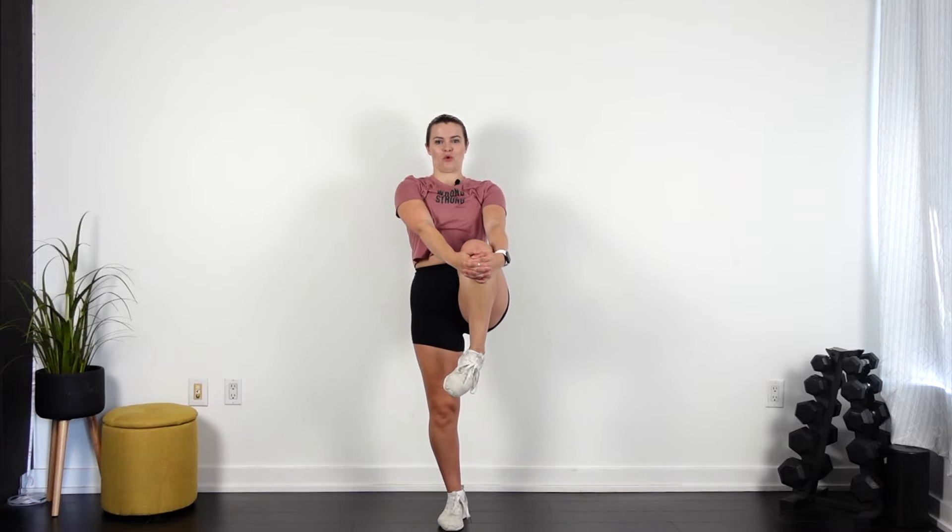Pull. Roll out those ankles. Other way. Concentrate on my balance. Flex, point.